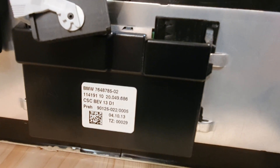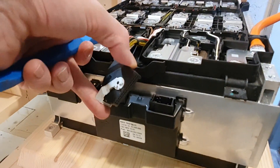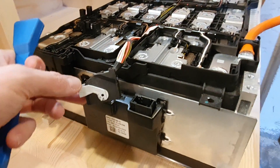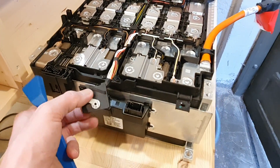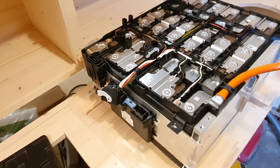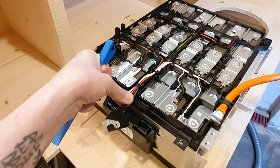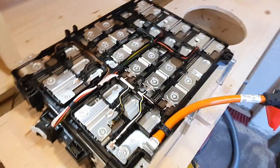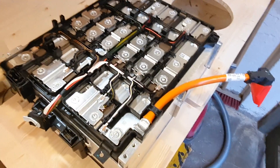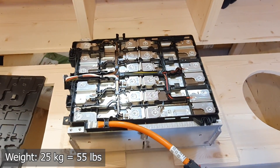I have no idea what these numbers mean — it's connected with this cable. I unplugged this on all the modules I took out just to make sure there was no power drain. My plan for this one is actually to cut these wires and use them with a separate BMS I have laying around back here.